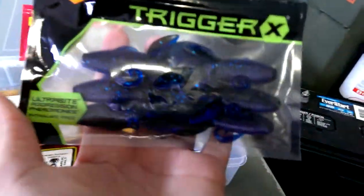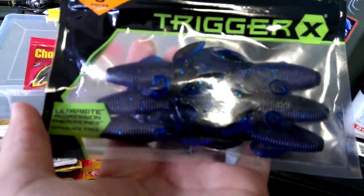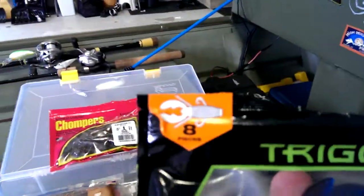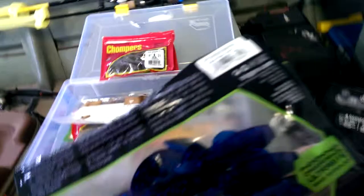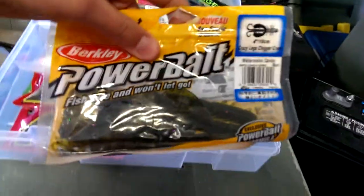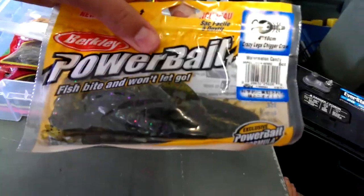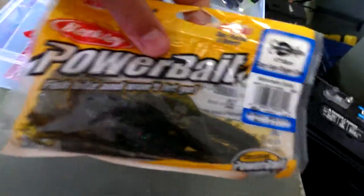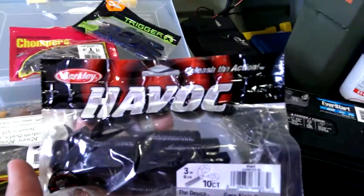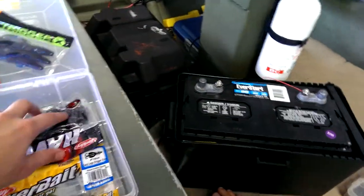For PB&J I use green pumpkin purple flake — pretty good. For those Pro Series I use a Trigger X — not sure what this one's called. A Sugarcrawl is always good; this one's in watermelon candy.